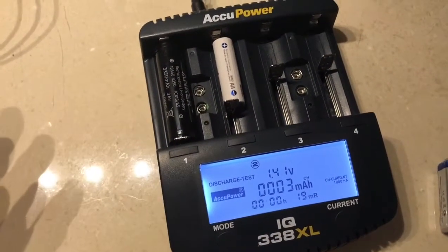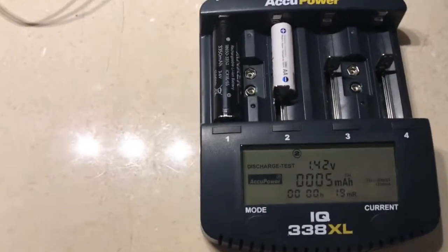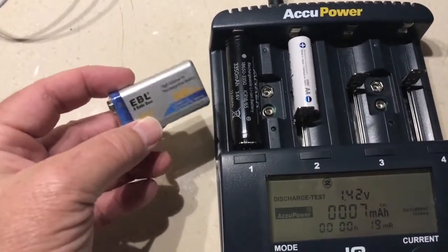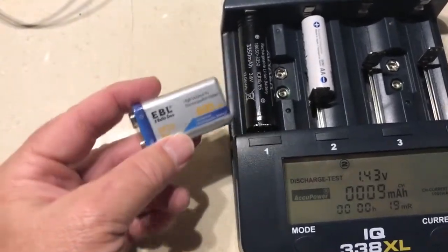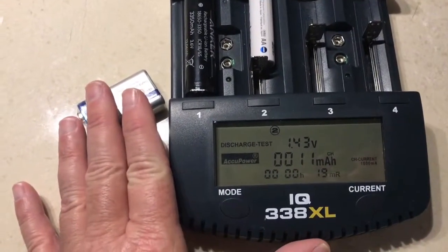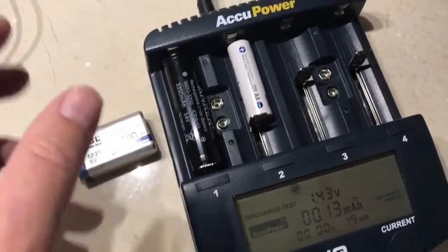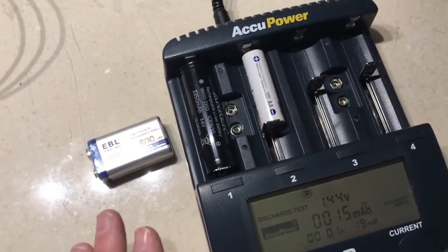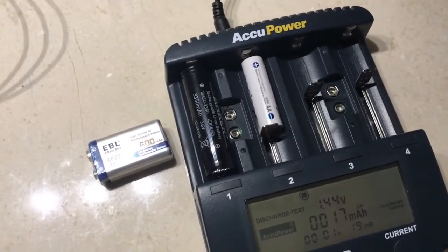It charges all different cell types up to a D cell. There are also 9-volt charging ports on here, and it's great that it has 9-volt charging capability. However, I have some EBO lithium-ion rechargeable 9-volts I'd like to charge, and you can't — the 9-volt ports on this Accupower charger analyzer are only for nickel metal hydride. Putting a lithium-ion cell on there could actually be dangerous. Additionally, these ports are charge-only at a fixed 30 milliamp charge rate — you can't change anything — and a small green light indicates when charging is complete.